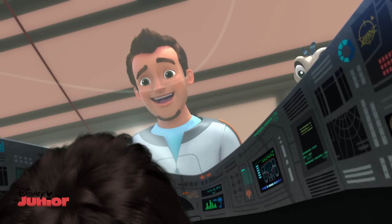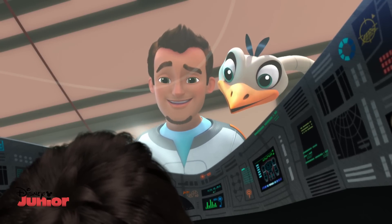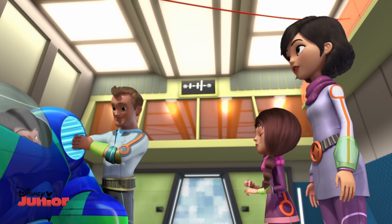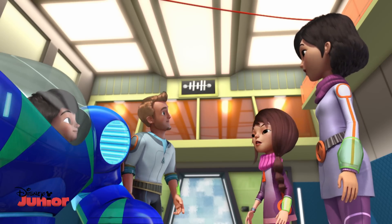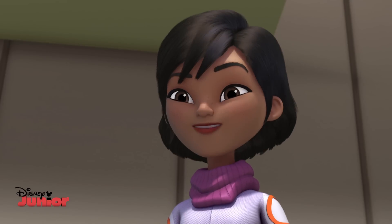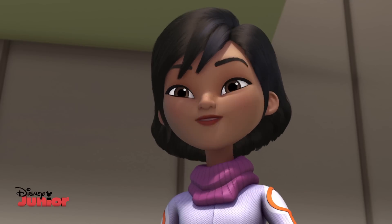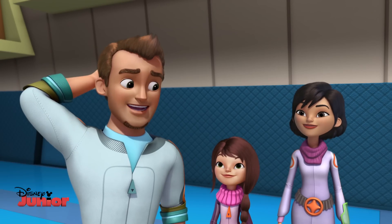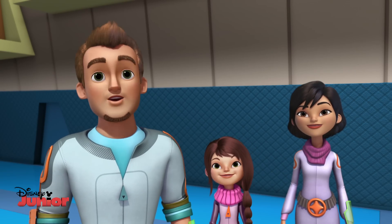Don't worry, kiddo. That's why we use a simulator for practice. I'll just reset the program and... Captain Callisto, incoming call from the Tomorrowland Transit Authority. Thank you, Stella. Kids, meet us on the bridge once Miles gets out of the ExoFlex. Can I keep it on? Please? It makes it a little hard to fit through doorways.